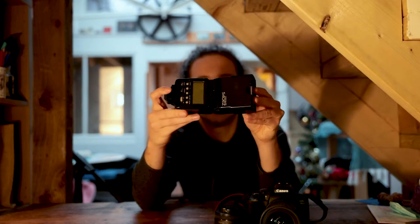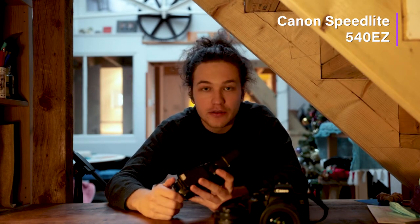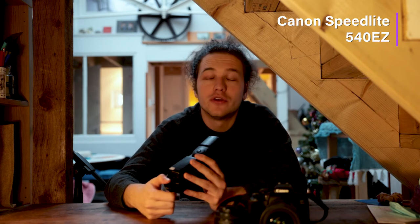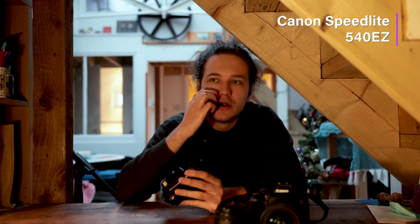My first flash is a Canon Speedlite 540EZ, secondhand from Nichols Cameras in Camden. I really recommend going in and talking to the people who run camera shops because they will know more about cameras than anyone else in the world - particularly independent shops - and they'll help you without trying to steal loads of money from you.